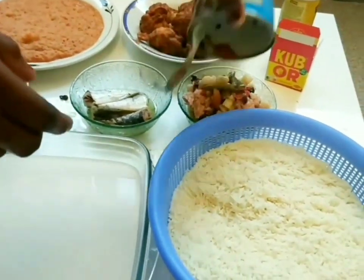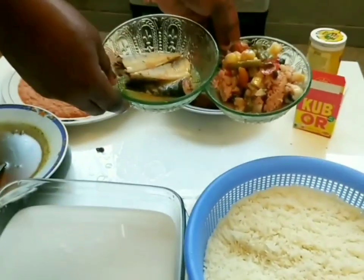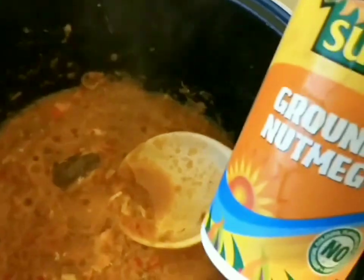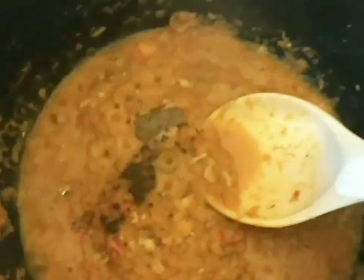Sardine mixed with vegetables is a great addition. Go ahead and add your blended pepper and sardine into the pot.